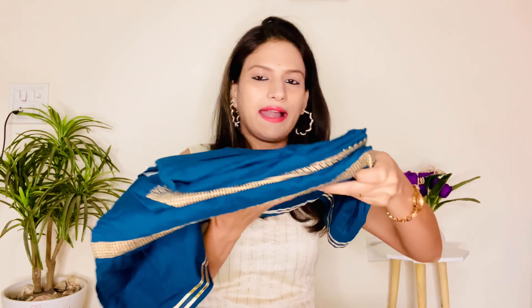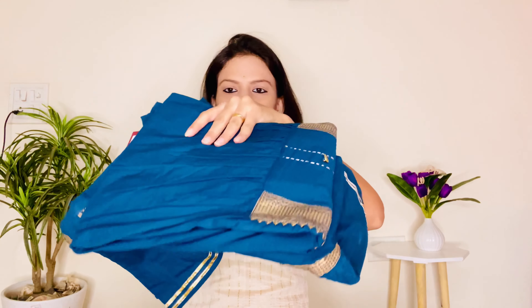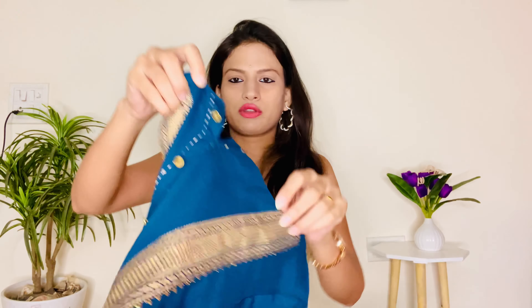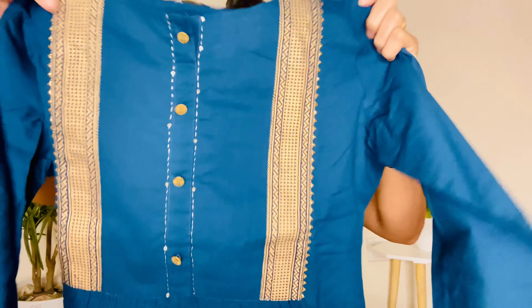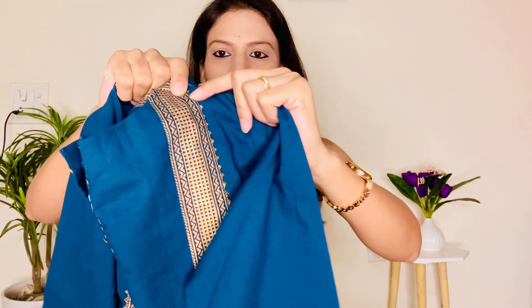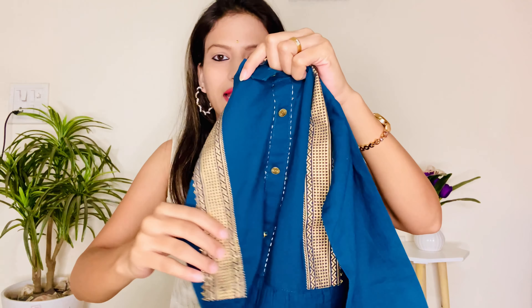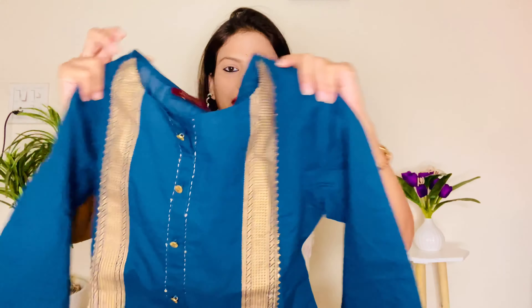Moving on to the next kurta set, which is in this teal blue color. You can see this is a kurta and sharara set. The kurta is in this style — the front has a golden color with a yoke design, there is lace, and there is golden color button detailing. It is a very good look.